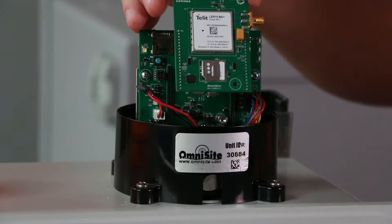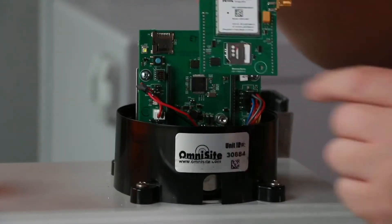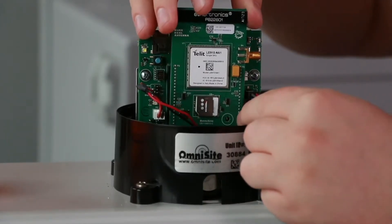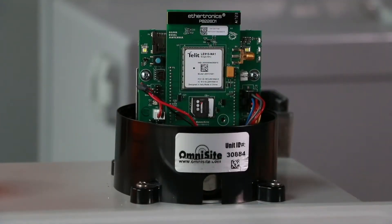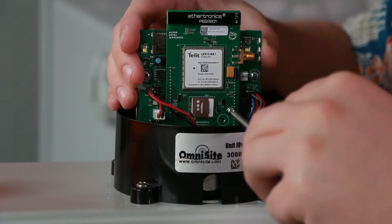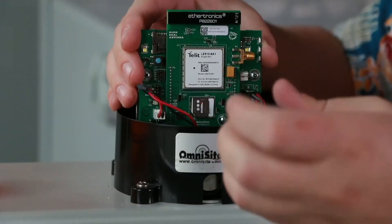Make sure you are installing the correct radio from your kit by verifying the label on the back. Plug the new radio into the primary board in the same place the old radio was removed. Be sure the pins are properly aligned or you could damage your device. Now, using the new screw or nut included in the kit, secure the new radio to the primary board of the OmniBeacon.